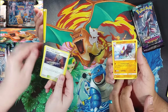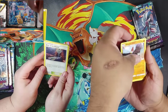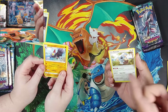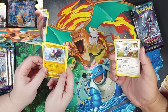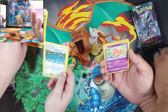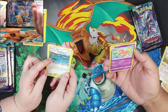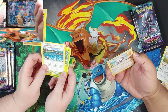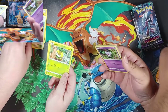You got Altar of the Moon — yours looks cooler than mine. I got a Komala — looks like he's drinking a delicious Hawaiian drink, like a coconut. Slowbro — I gotta put this one aside for one of my co-workers. These are stadium cards. It's collecting all the Pokémon.